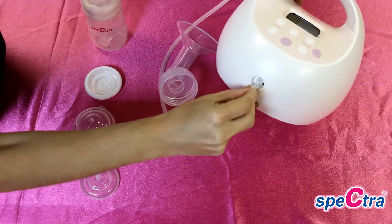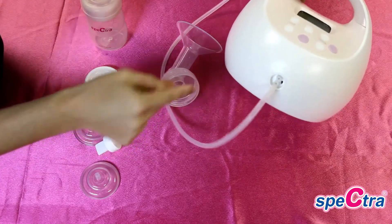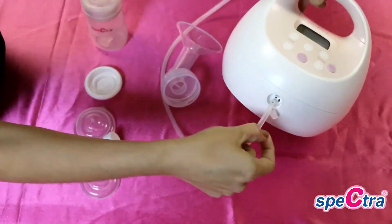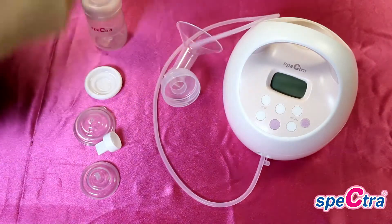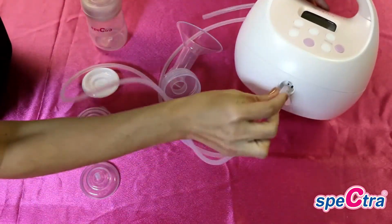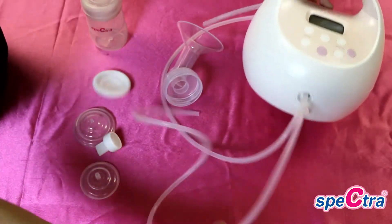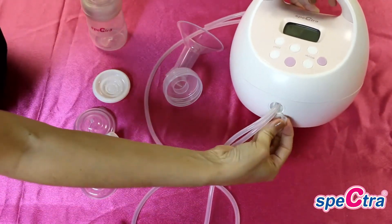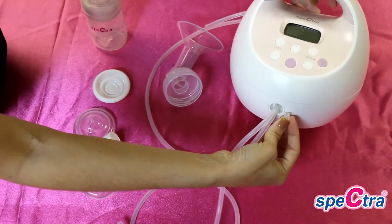You will attach the tubes onto the ports of your pump. For double pumping, remove the air cap plug from the port and attach both tubes. For single pumping, you can plug one side with the cap and attach a tube to the other side.